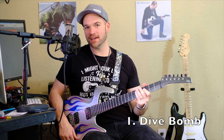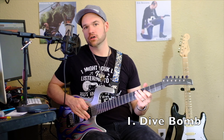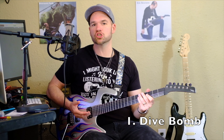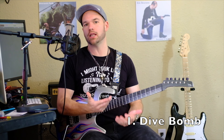So today I want to give you five cool ways to use the whammy bar in your playing. First off, let's start with the classic dive bomb. All you're gonna do is hit a low E and then slowly depress the bar until you can't depress it any more. On some guitars you can get the strings to just hang off the board, especially on double locking guitars.